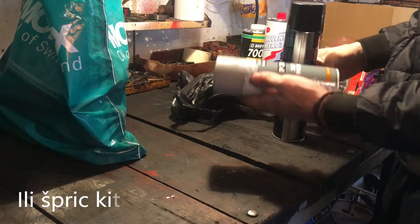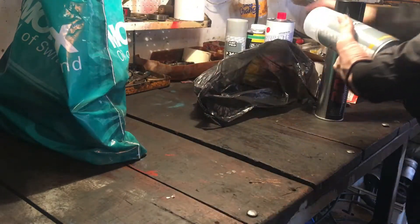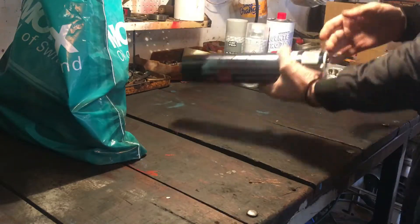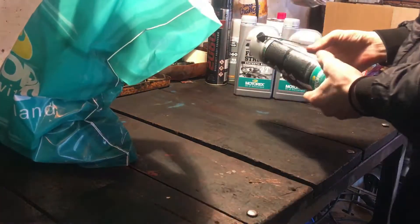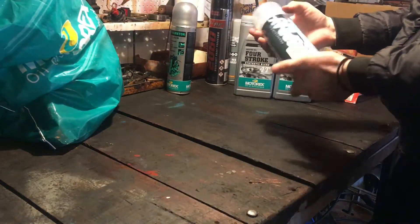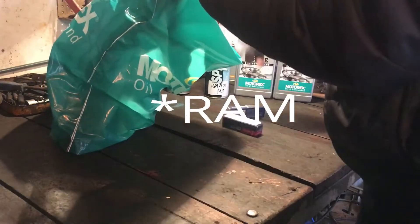Ovdje imamo filer, ovo je lak – preko boje što ide odmastinjavač, black brake cleaner. Tu imamo motorex ulje 10-40 za mašinu, čistač karburatora, boja crna – čisto crna za šasiju, za farbanje šasije.